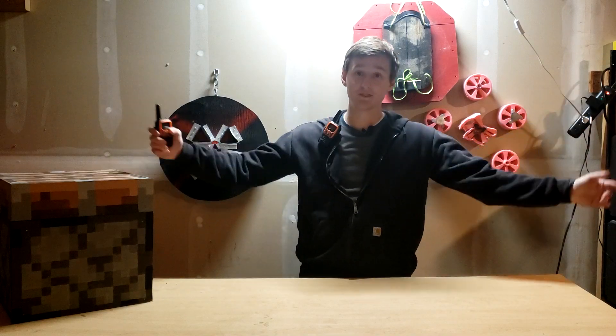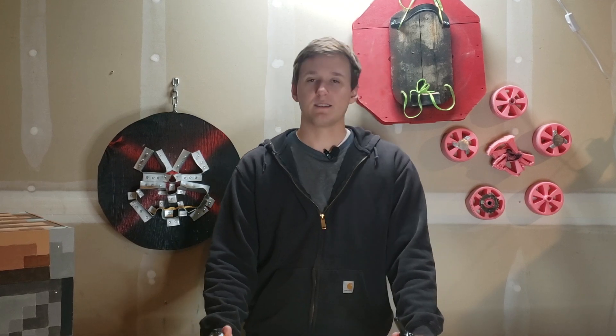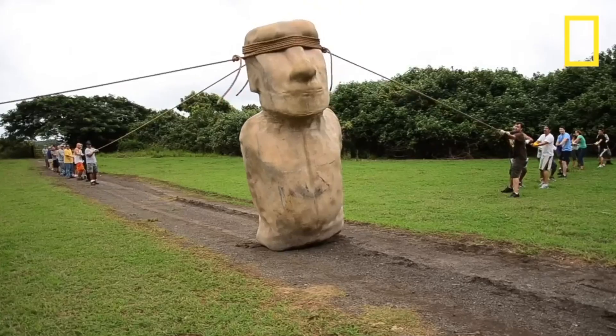Welcome back to the channel. You know, I'm pretty disappointed with the lack of Spongebob memorabilia being made these days. I mean, back in my day, they used to make one-to-one scale references of Squidward's house.